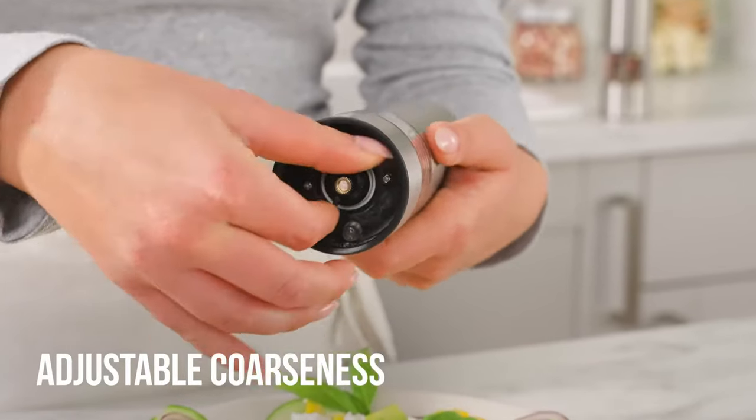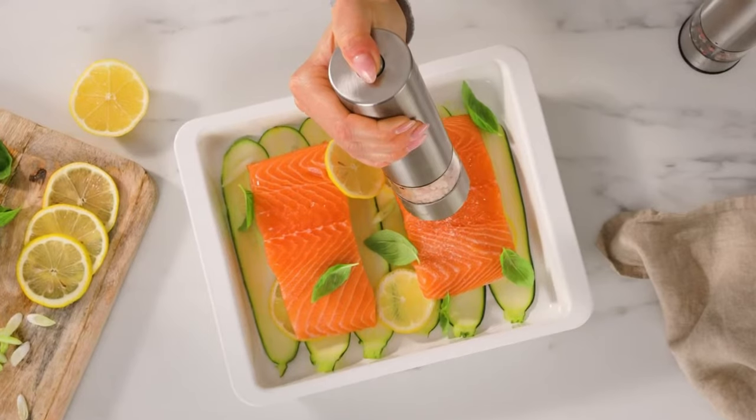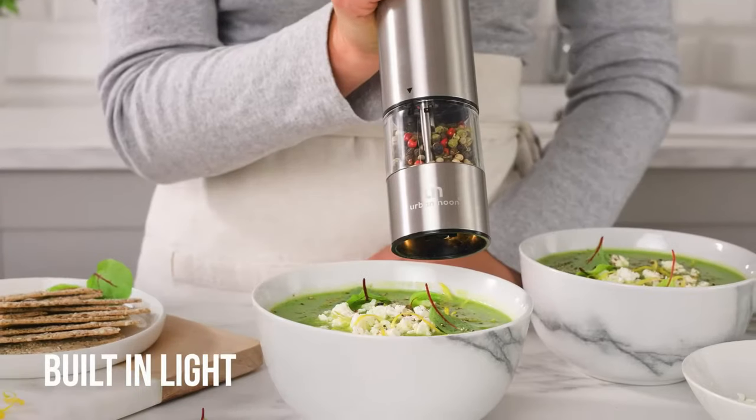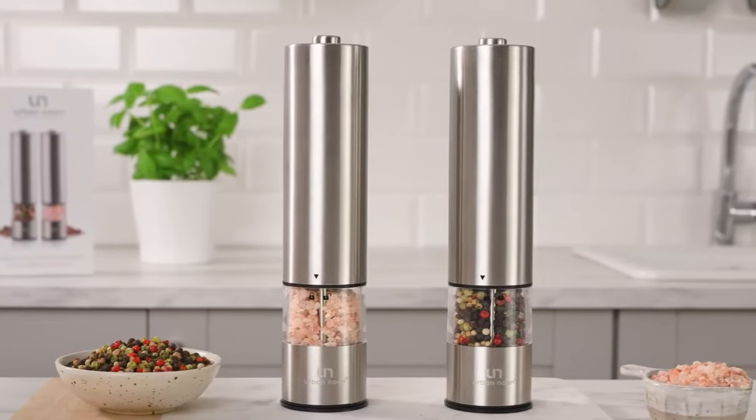Adjusting the coarseness of your spices is a breeze with this salt and pepper grinder. Whether you prefer a fine grind or a coarser texture, you can easily adjust the coarseness to your liking. The built-in LED light illuminates your spices, allowing for precise seasoning even in dimly-lit settings.